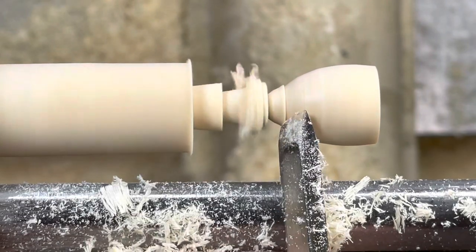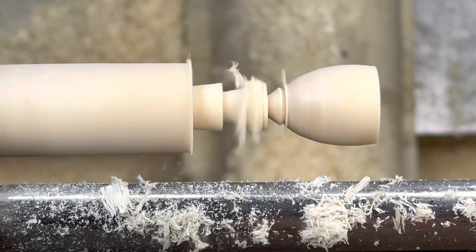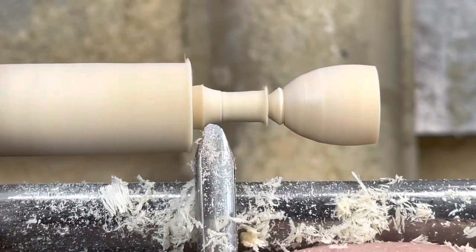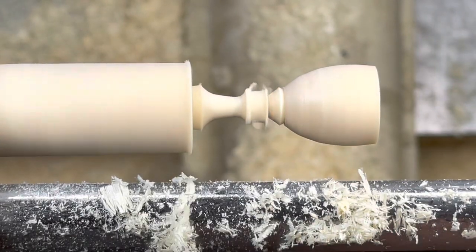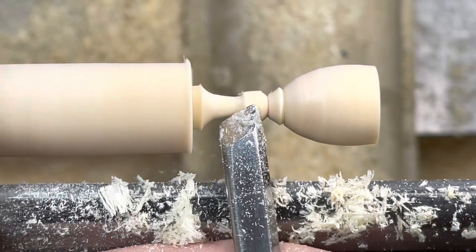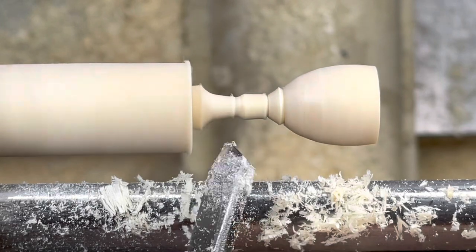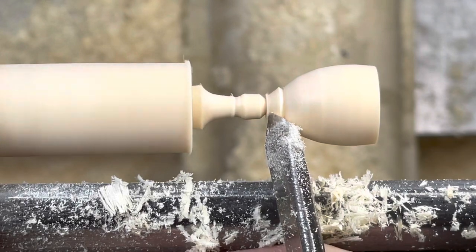Knowing how deep the interior hollow was, I'm creating a little fillet there. Moving to the spindle gouge, then starting to form a bead with the skew. Realizing the bead was too big, I bring it down with a V-cut.